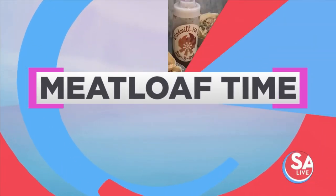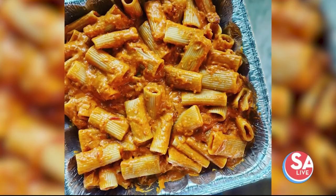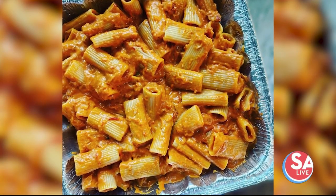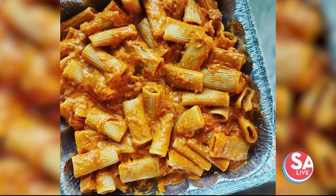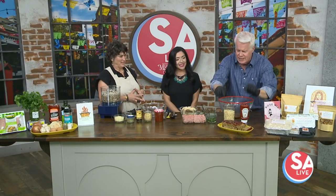Our first guest today is making something really yummy — one of your favorite comfort foods, and it is conveniently available. Joining us is Martha Seligson, owner of St. Martha Foods. Welcome! What are we making today with this beauty right here?